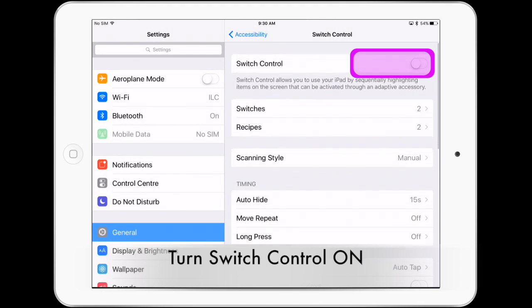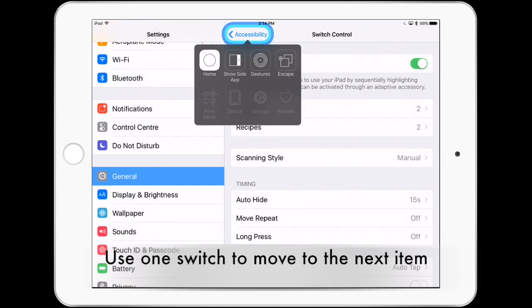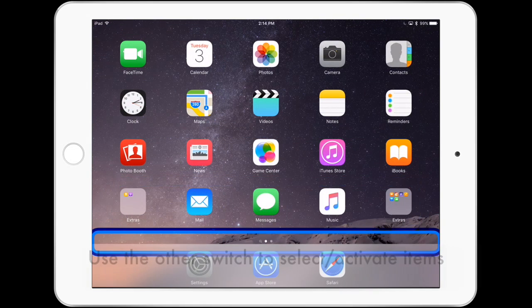Turn switch control on. Use one switch to move to the next item and the other to select the item required. You may navigate through your entire tablet and access any application using both switches.